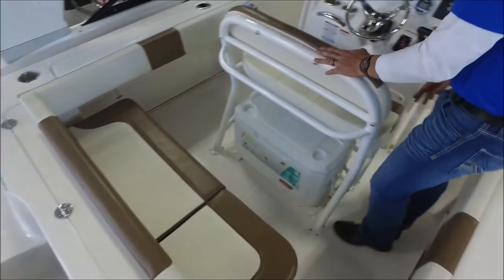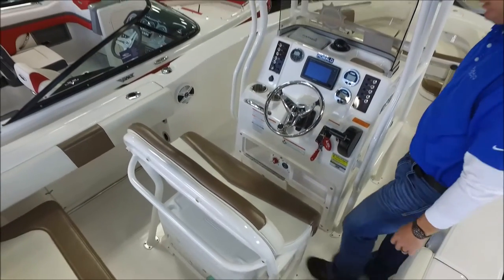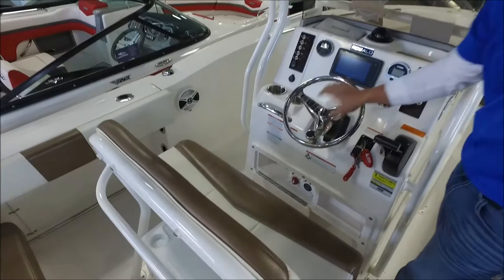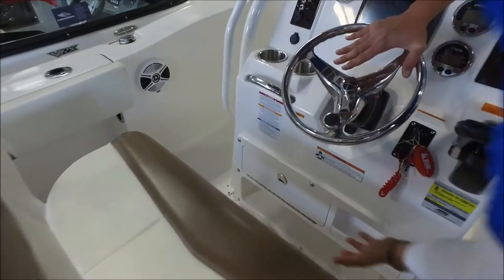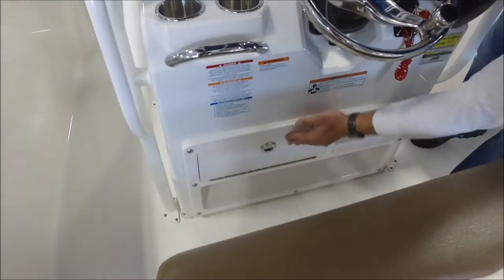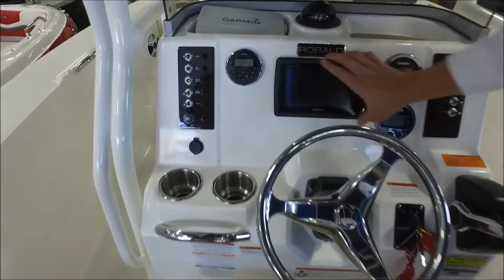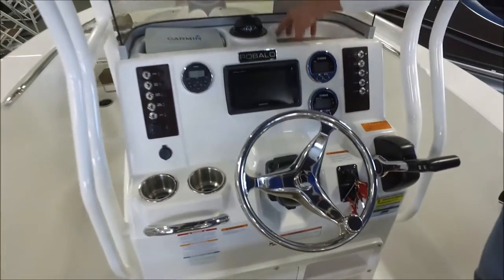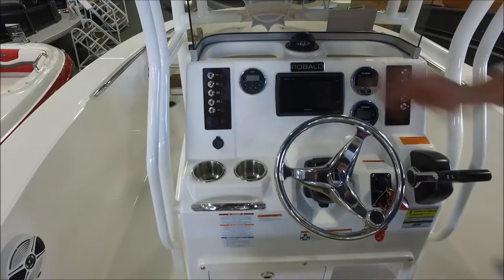Moving to the center console, we have a very comfortable dual helm seat allowing two passengers to sit comfortably. We've got our center-mounted steering wheel with a steering knob for easy boat control. One nice feature is the battery switch location — we can just open this up and have our power selection right at our fingertips. This boat has the Garmin GPS 741XS, a very nice combo GPS/sonar unit. We also have Yamaha digital gauges and nice storage pockets with drains up here to store cell phones or small accessories while underway.